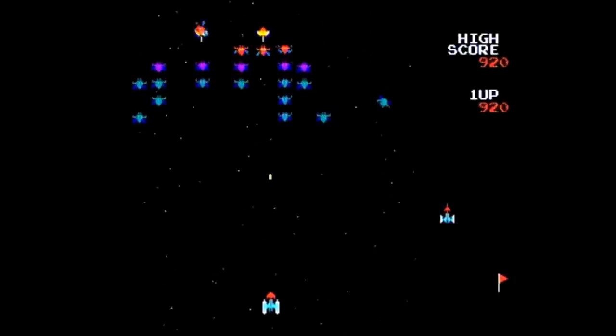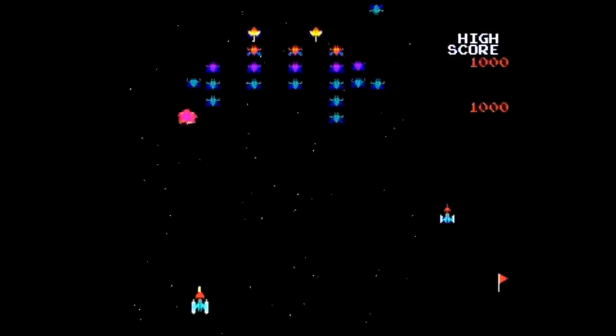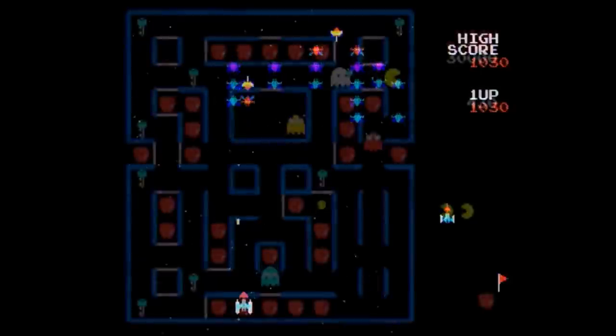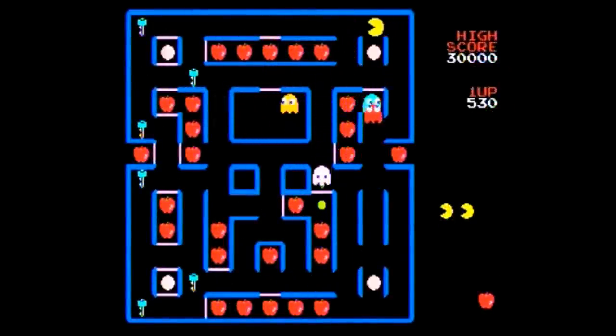Overall, the graphics and sounds feel close enough to their arcade counterparts for my taste, although some purists might notice some differences. Family-friendly-wise, Bandai recommended the unit for ages four and up. Currently you can still find these in some major stores and on major online sites for about twenty dollars, give or take.